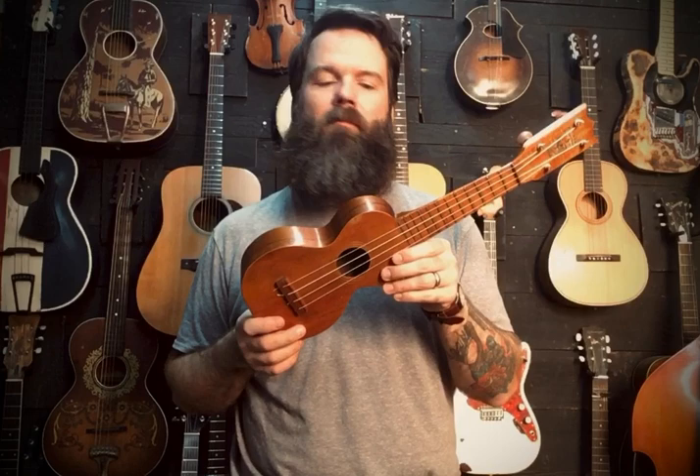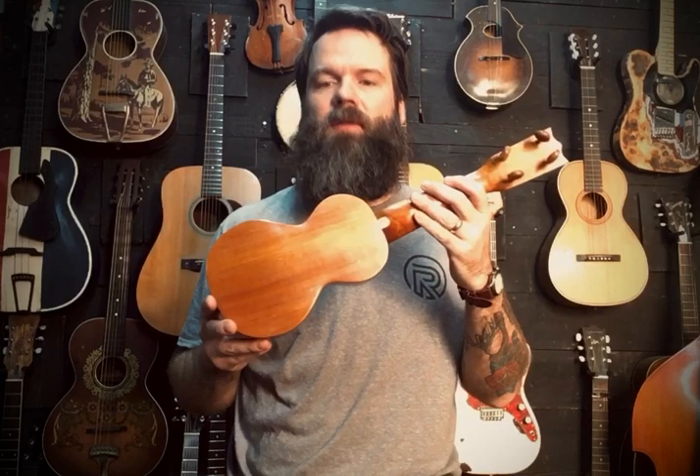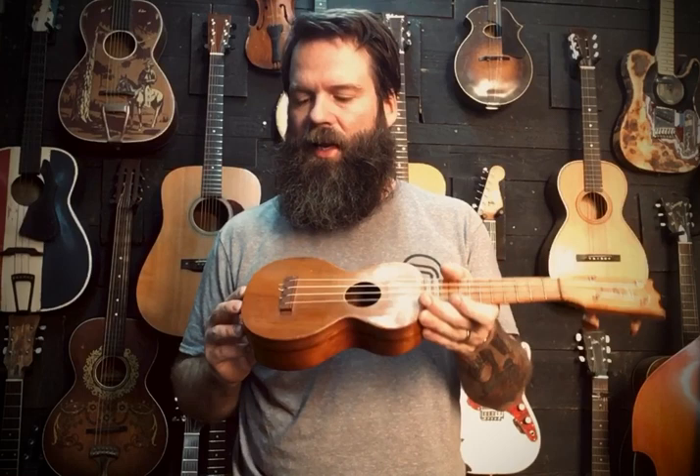Hey, this is Ev. I'm here to talk today about this little Kumale gold award ukulele. These things were made in Hawaii back in the teens and twenties, I believe. So this little guy's over a hundred years old. It is just so delicate.